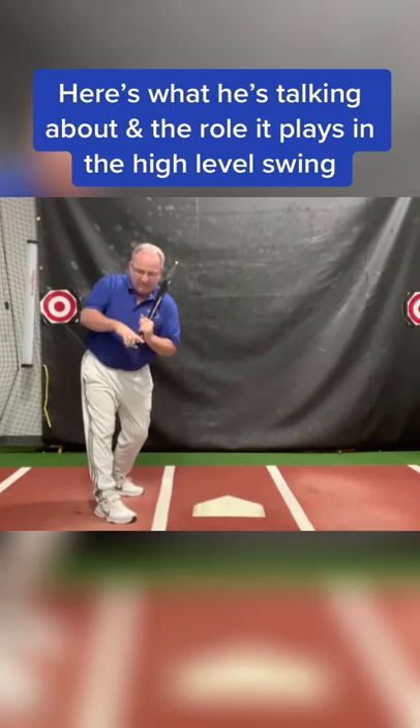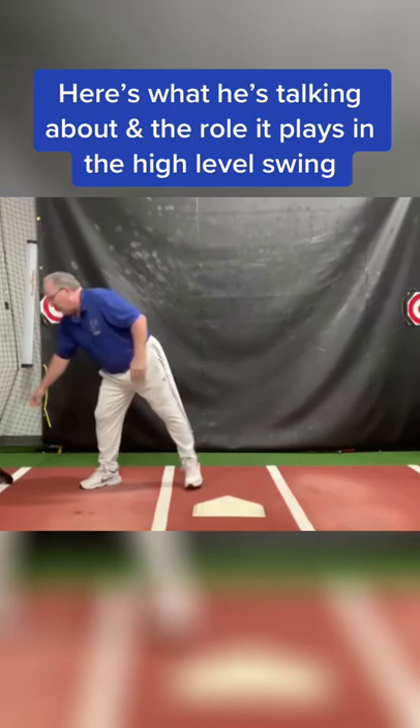If I rotate, my knob comes forward and eventually hooks to the side, and that's why we hook balls.